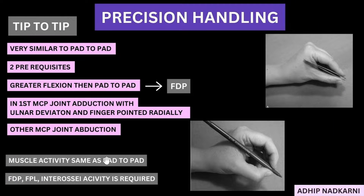Looking at muscle activity, it is very similar to your pad-to-pad. The only difference is flexor digitorum profundus and flexor pollicis longus — these two muscles show more activity because of the increased flexion at the IP joint and the IP joint of the thumb. Also, there is more interossei activity required at this type of grip. That's all we have for tip-to-tip precision handling.